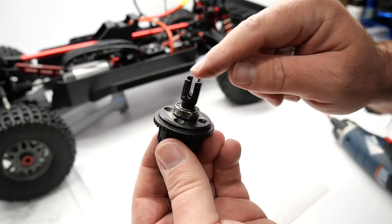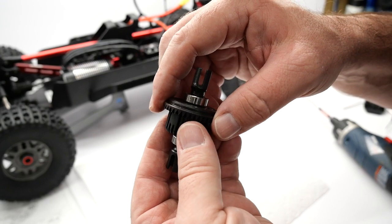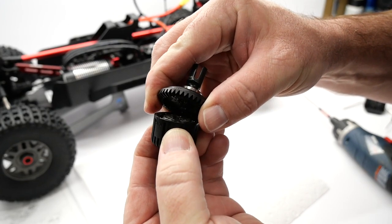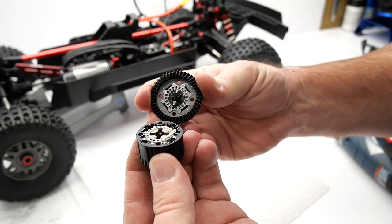I removed the four screws and I haven't opened it up yet — hopefully my reaction is on camera. I hope they put diff plates inside of here. And they did! There you go — Arma fixed this thing up. Awesome.